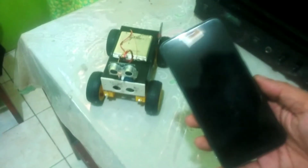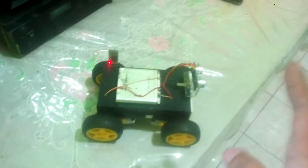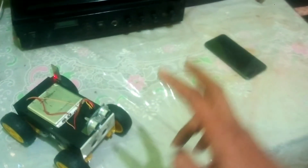Ini sebagai remote-nya. Robot ini sudah menggunakan sistem two-in-one atau dua dalam satu paket. Paket yang pertama atau mode yang pertama bisa diremote menggunakan HP. Terus mode yang kedua, robot ini bisa anti-nabrak atau digunakan sebagai sensor anti-nabrak. Ada sistem obstacle, ada sistem mode remote lewat Bluetooth.